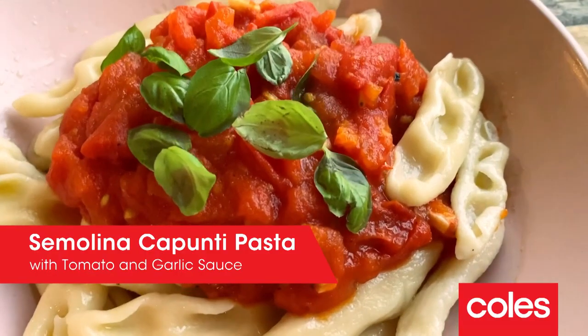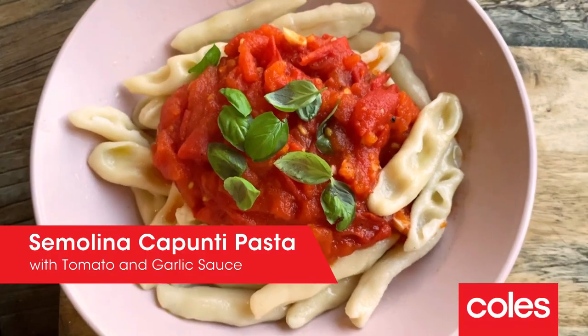Hi, I'm Courtney, and we hope you've enjoyed this week's kids' recipes. I am so proud to be working with Coles to support the Stephanie Alexander Kitchen Garden Foundation. Tonight I'll be cooking a handmade semolina pasta with a fresh tomato and garlic sauce. So let's get started.